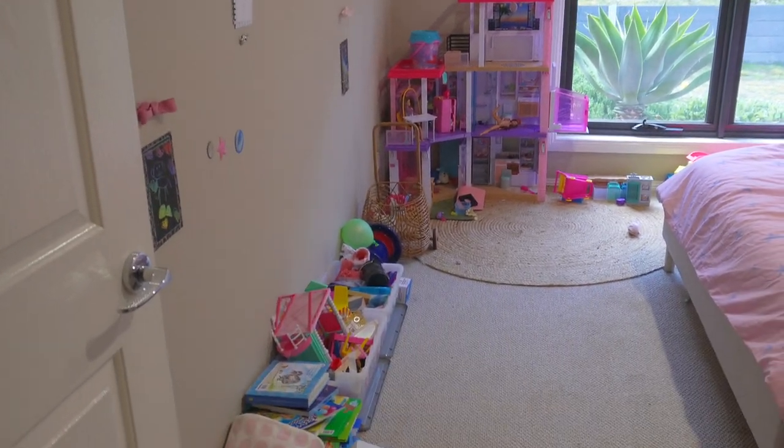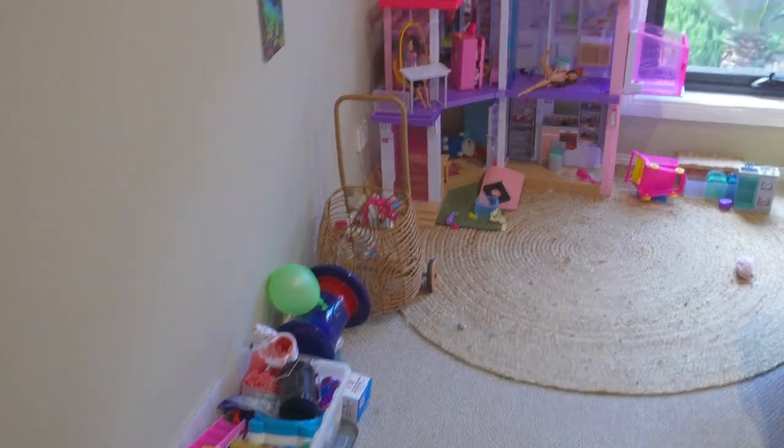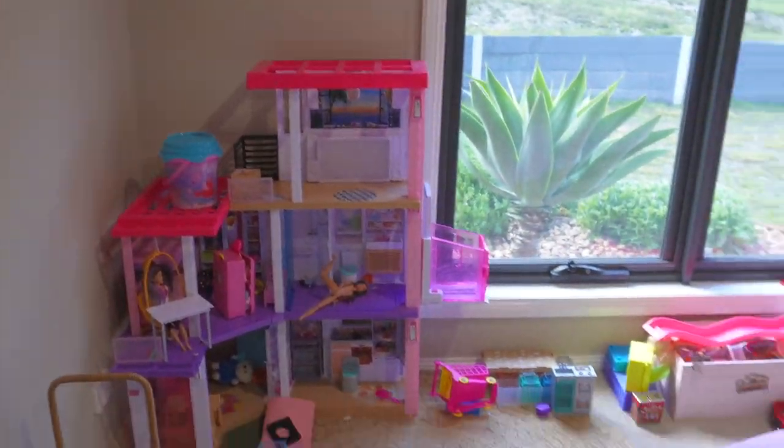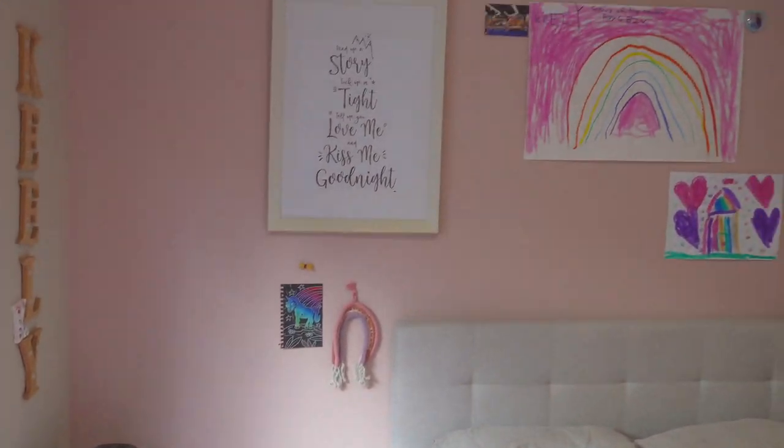So this is what our room currently looks like. It's very messy and we need to get some more storage in place. I'm going to be making another video of the full room renovation. However, in today's video we are going to be focusing on this wall and we're going to be painting a rainbow.